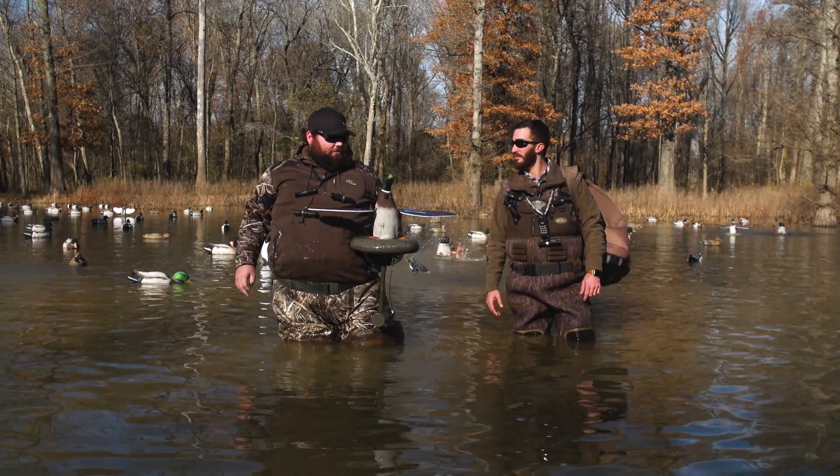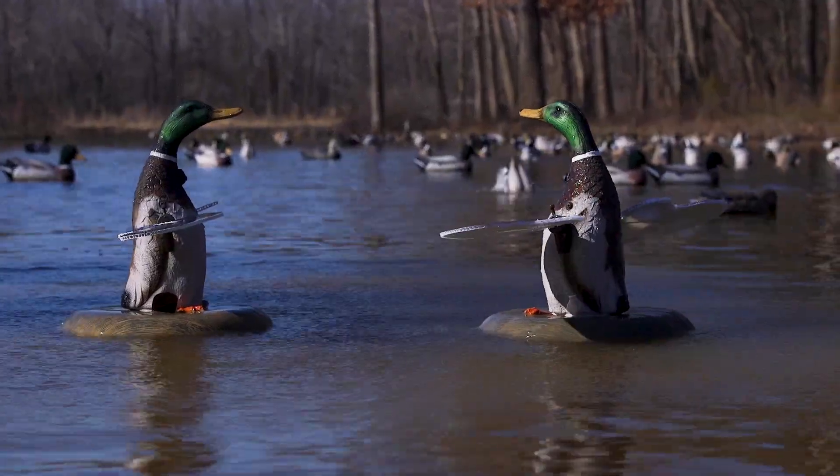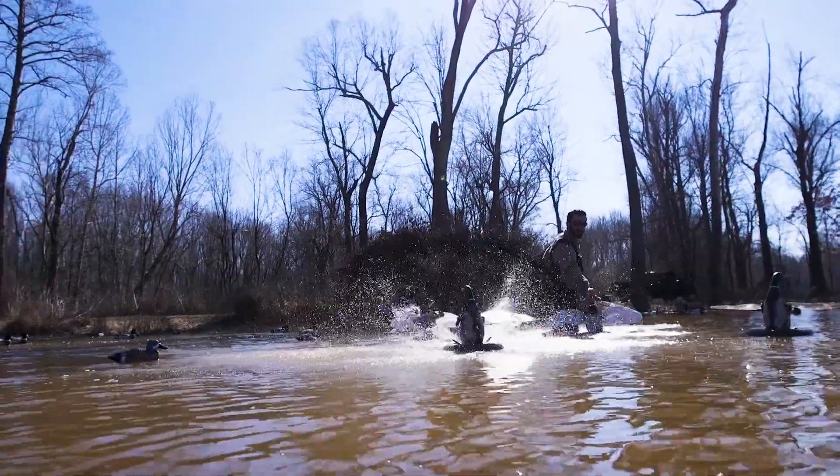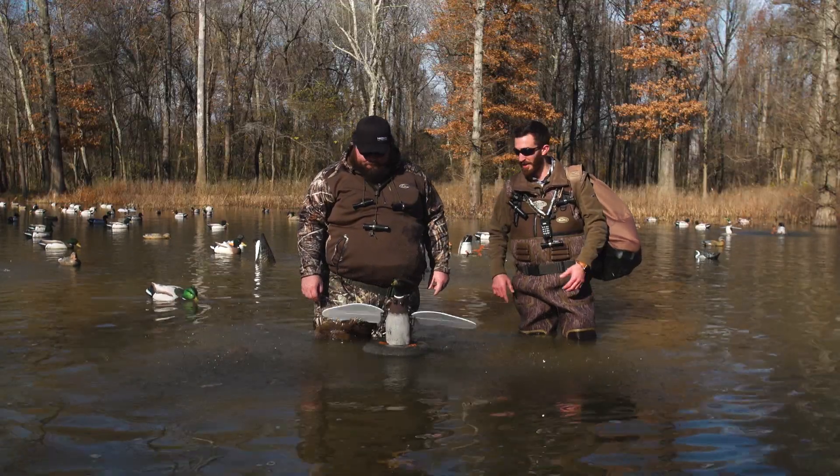Here you go, guys. The Higdon XS Splashing Flasher. Internal lithium-ion batteries, internal timer, upgraded wiring harness for universal components. It's a great unit, guys. Just like Boone said, that visual motion of the water and also the wing spinning is great.